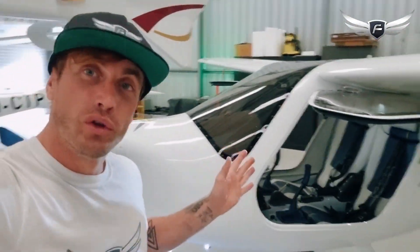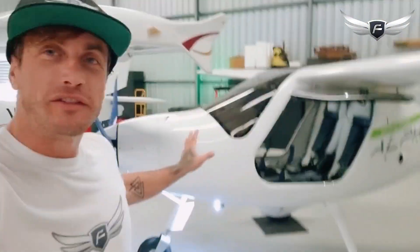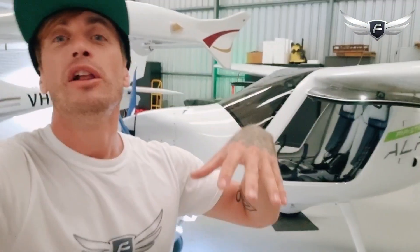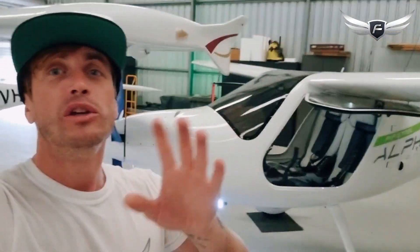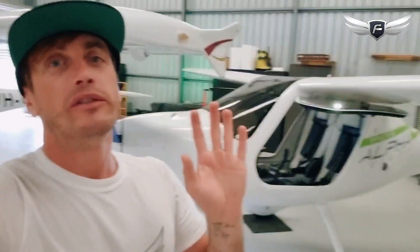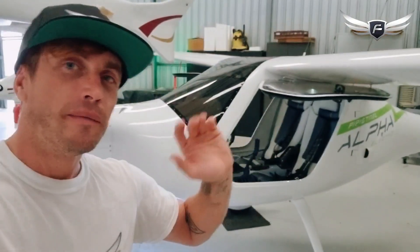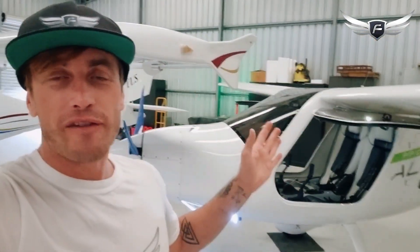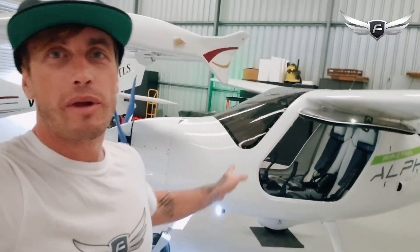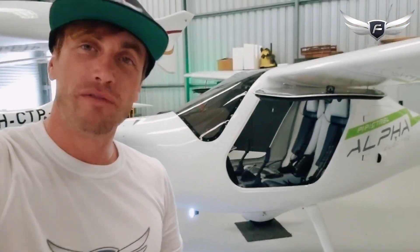What we're building in Western Australia is an electric charge node network, so you've got more places to fly this amazing aircraft. When you land, you simply charge and have a break before coming back. It's a one-to-one charge ratio — so if you fly for an hour, you'll only need to charge for an hour. It's a really quick turnaround. You can land, chill out, have a coffee, talk about your flight, and by the time you're done you'll be ready to take off again. We've currently got nodes at Jandakot and Murrayfield, with more sites coming very soon.